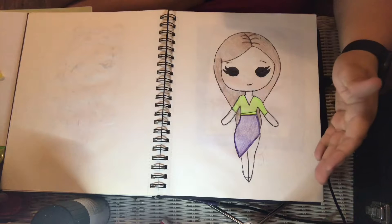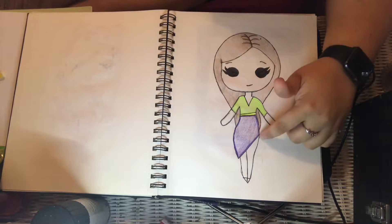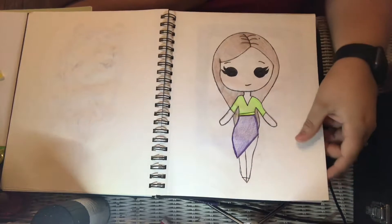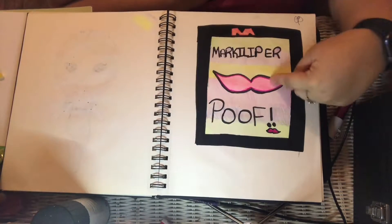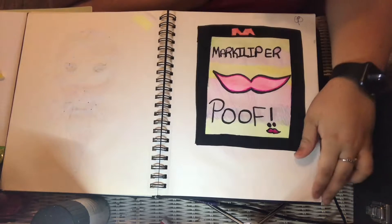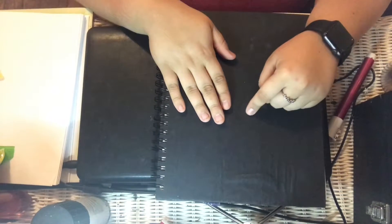Here's one that I really didn't have any idea for, but I kind of just drew it. I like her outfit — the dress came up a little too short but I didn't want to fix it, so I just went ahead and colored it. And then here's a drawing that's sloppy — very sloppy — but it says Markiplier, it has the pink mustache and it says 'poof,' and it has my initial. This is one of my first drawing books — I think my best friend bought this one for me.